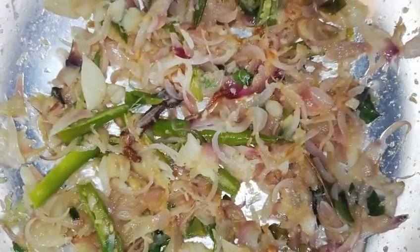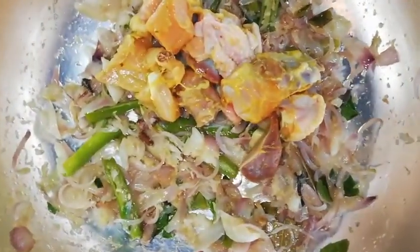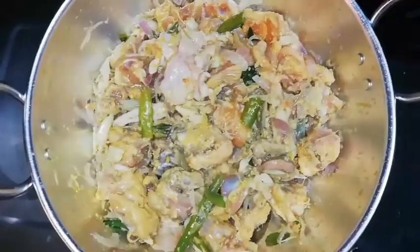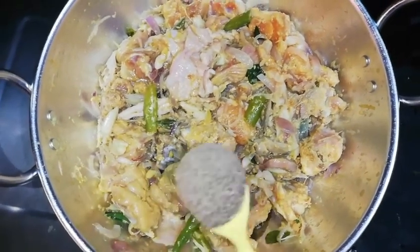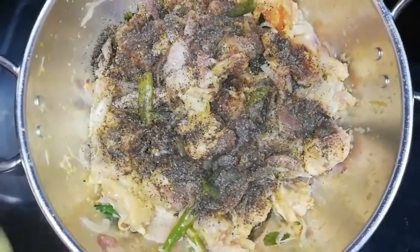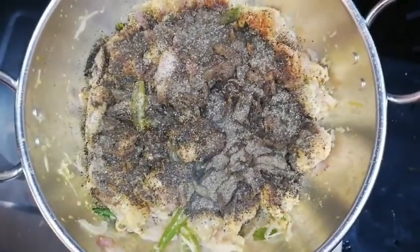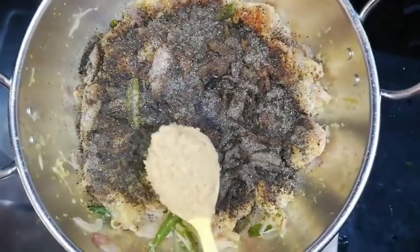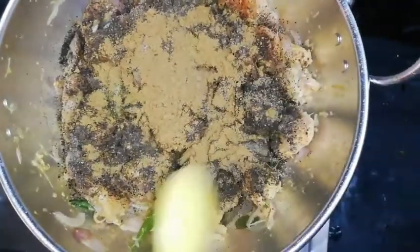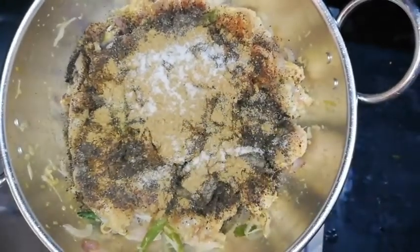Add the chicken to marinate. Add 3 spoons of pepper. Add 1 spoon of pepper. Add a little bit of salt.